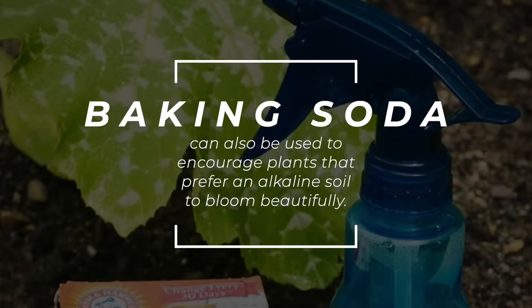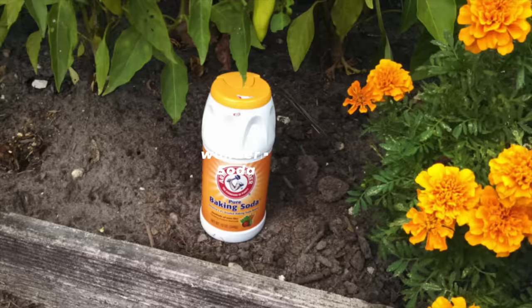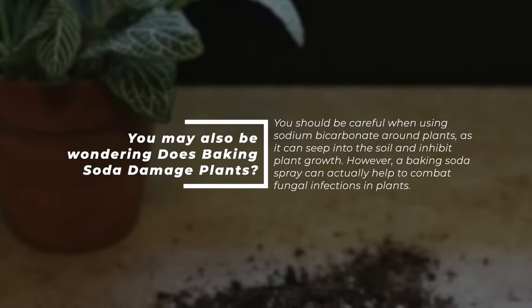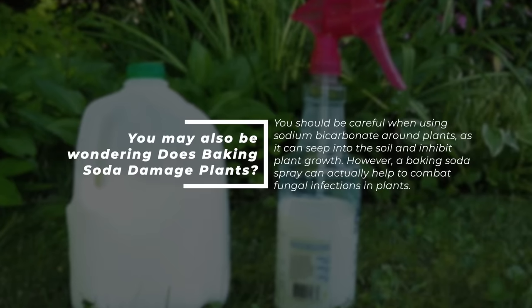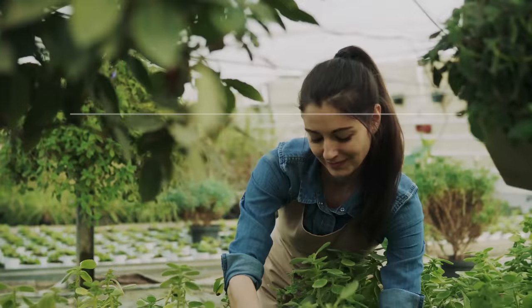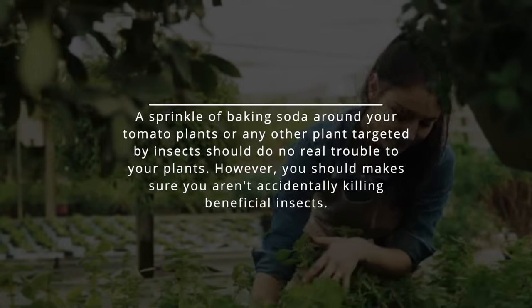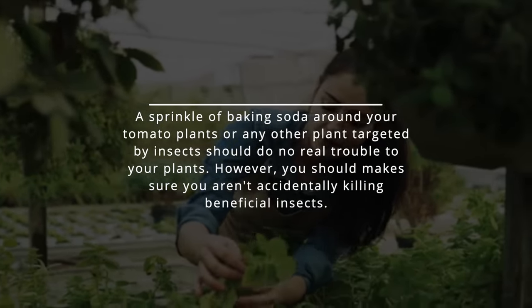Spray the baking soda mixture over the plant and let it dry. Reapply until the fungal infection has gone. Baking soda can also be used to encourage plants that prefer an alkaline soil to bloom beautifully. You should be careful when using sodium bicarbonate around plants as it can seep into the soil and inhibit plant growth. However, a baking soda spray can actually help to combat fungal infections in plants. A sprinkle of baking soda around your tomato plants or any other plant targeted by insects should do no real trouble to your plants. However, you should make sure you aren't accidentally killing beneficial insects.